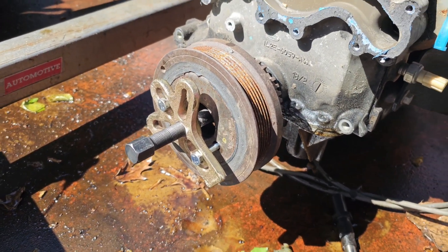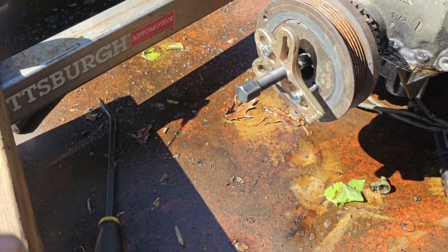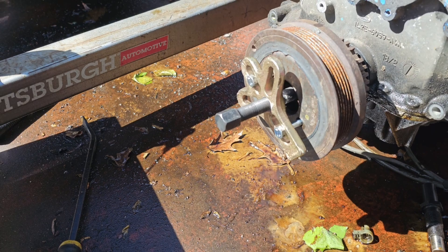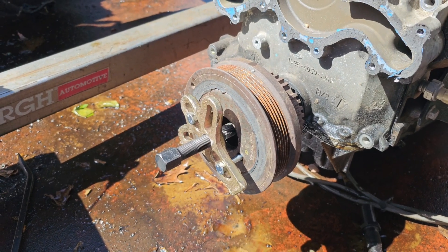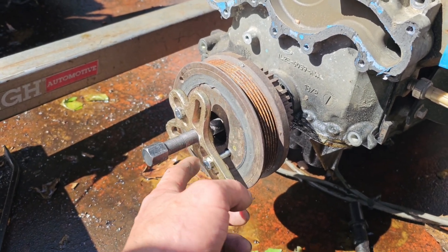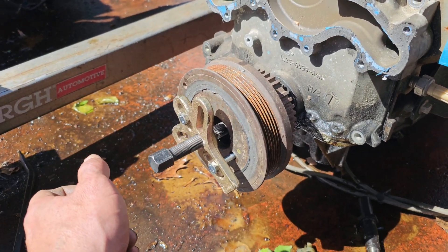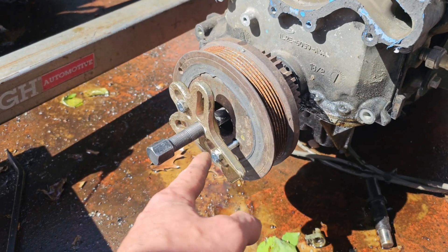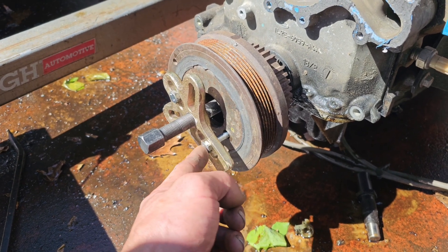Back to this after a few days of waiting on bolts. These are 90mm M8x1.25 and they are not long enough. All the forums say 85 or 90 millimeters are enough, but once you get your puller in place there's not enough standoff between the bottom of the head to thread into the hole. These are 100mm and that's enough - you need 95 or 100mm M8x1.25 bolts.